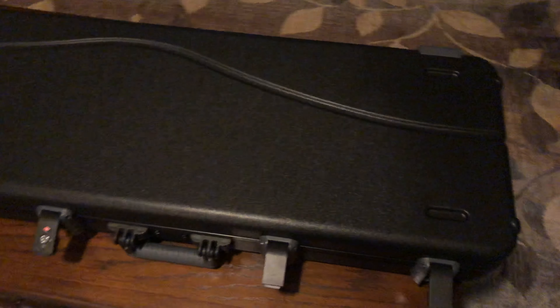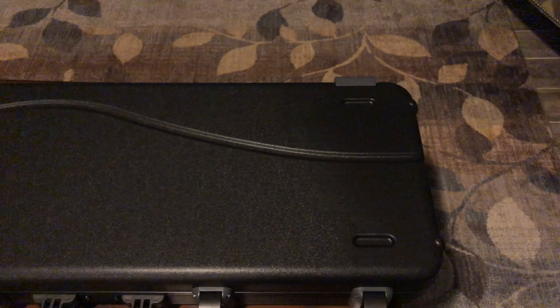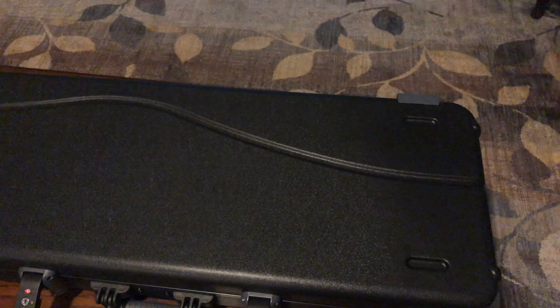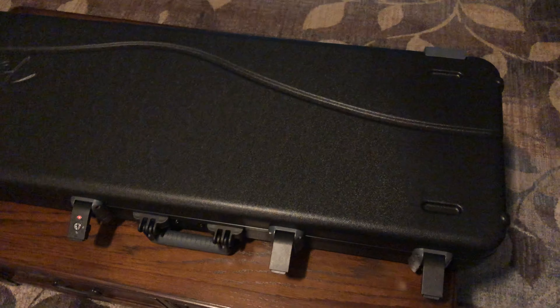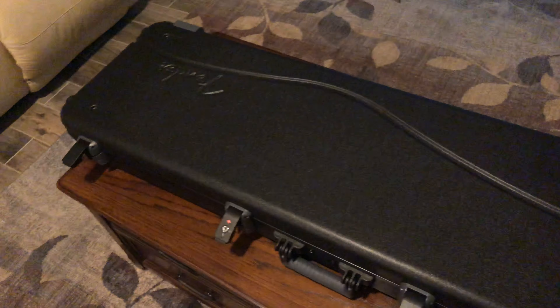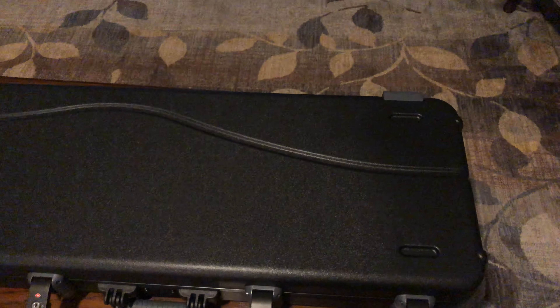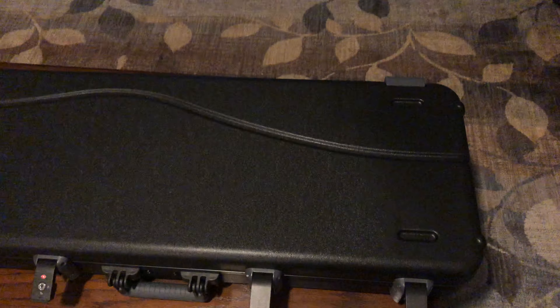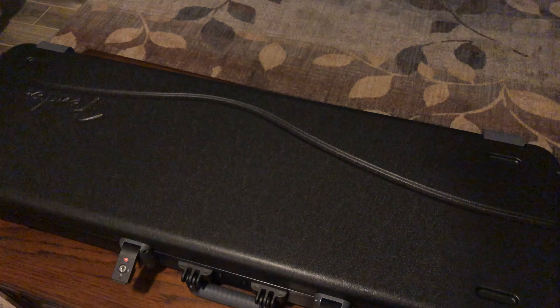I'm filming this video because I just bought a new bass, the Fender Precision Deluxe Special. When I was waiting for it I was so excited, and I was looking up videos on YouTube of it and I saw that there weren't a lot of them. When I get new gear I always like to obsess over it before I get it, look up videos and get myself pumped up.